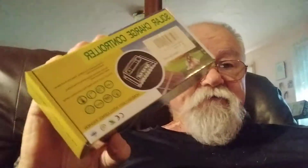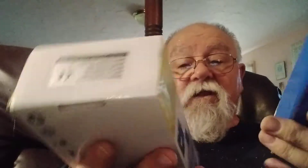I decided I need these charge controllers in case mine gives up the ghost. A lot of good solar is going to do you if you don't have a charge controller. These are brand new. This is just a tiny little one, but it works in a pinch.